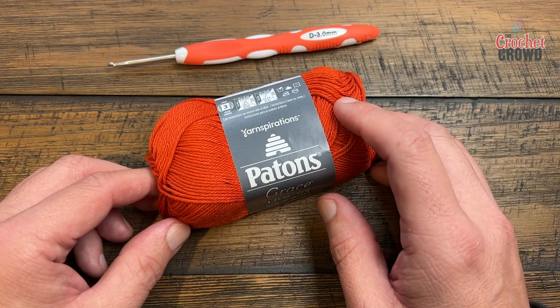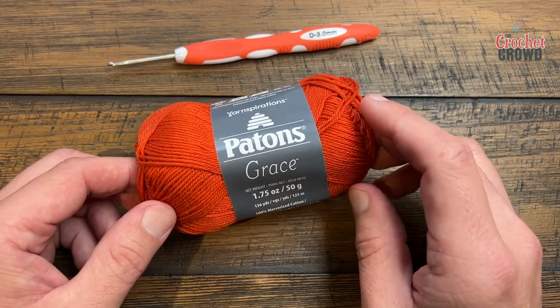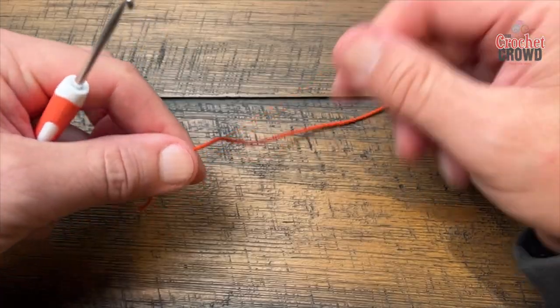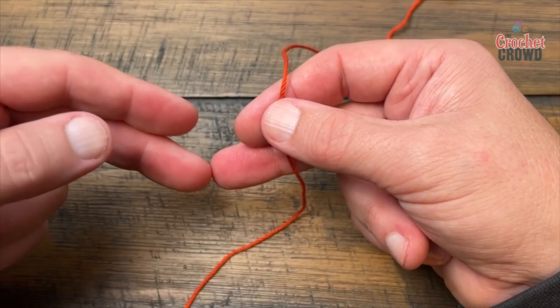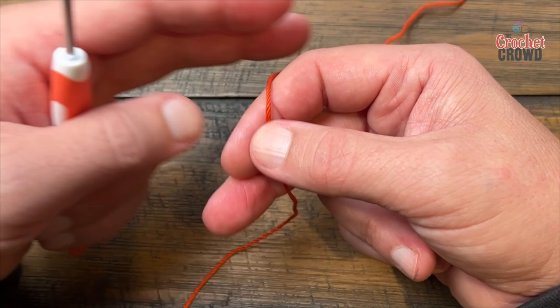Let's start sticking our stitches right up somebody's and begin our rage together! We're going to start with the magic ring. If you don't want a magic ring, just chain two and use the second chain from the hook to do the 18 double crochets.